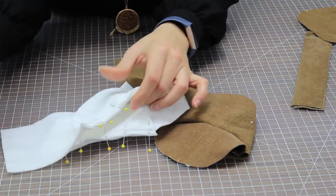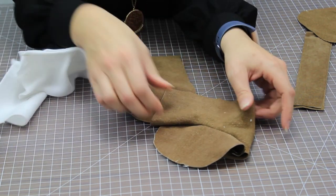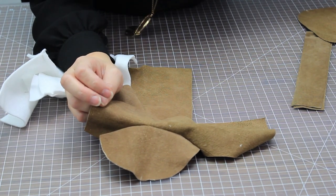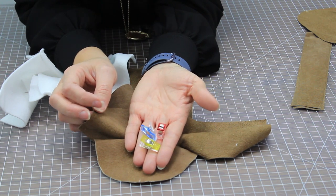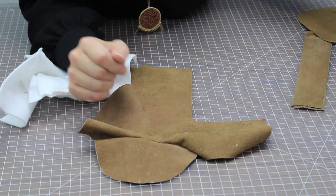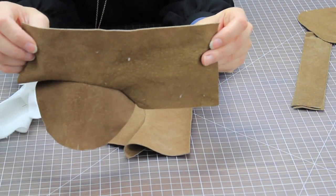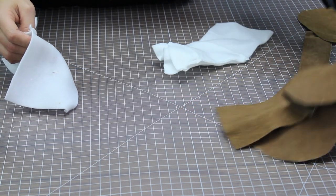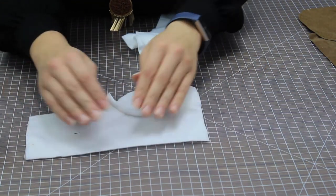We're just going to unpin. I wasn't able to pin the leather — it was just too thick — so I used some wonder clips, clipping along the edge and removing them as I went. You should have four pieces that look like this. We're going to put the outer pieces aside for now; there's one more step to do on the inner piece.